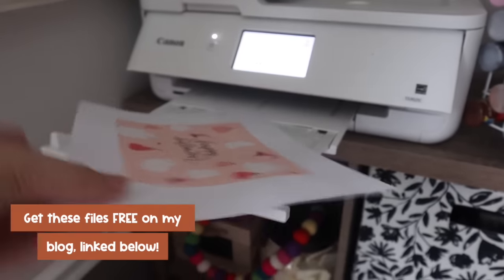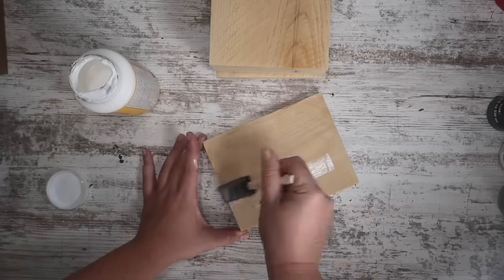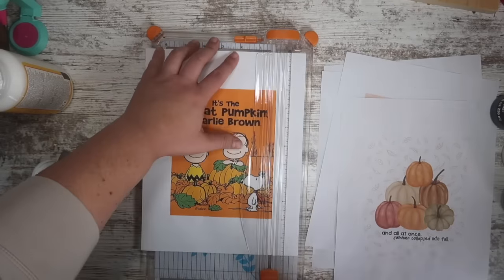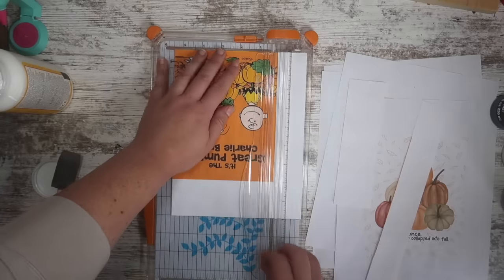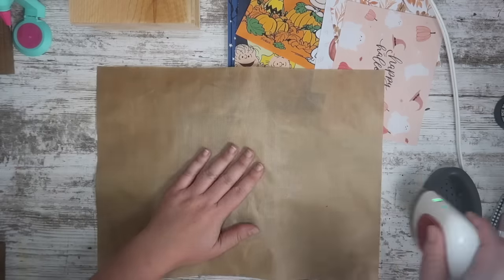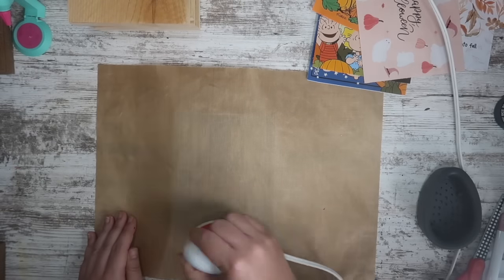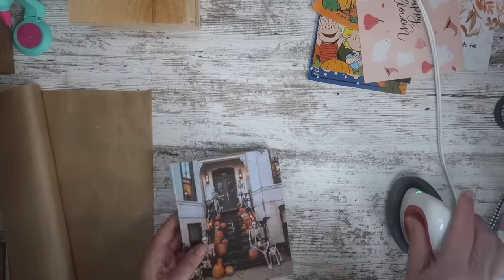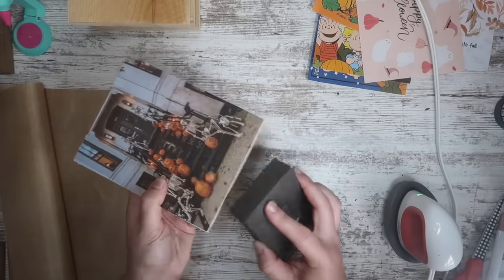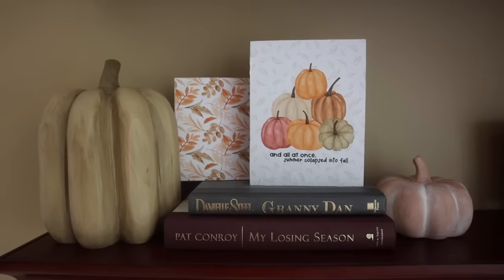I printed out some fun printables that will be free on my blog, sized two-and-a-half by seven inches. Once printed, I headed over to the wood and gave it a quick coat of Mod Podge. While that was drying I used my little Slice cutter to cut everything out. After the Mod Podge dries, put the paper right on top, use a Teflon sheet — which I got from Amazon — to protect the printout. It's more sustainable than parchment paper. It took about a minute on the medium setting on my press, then I sanded any rough edges.